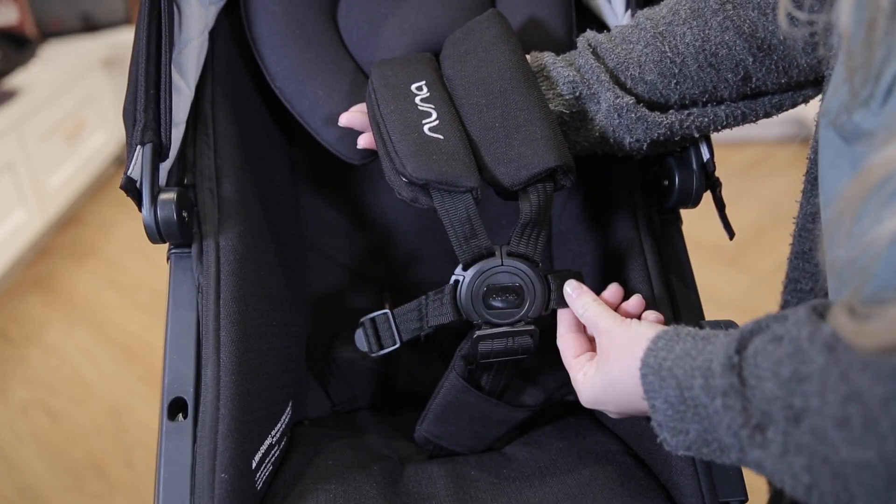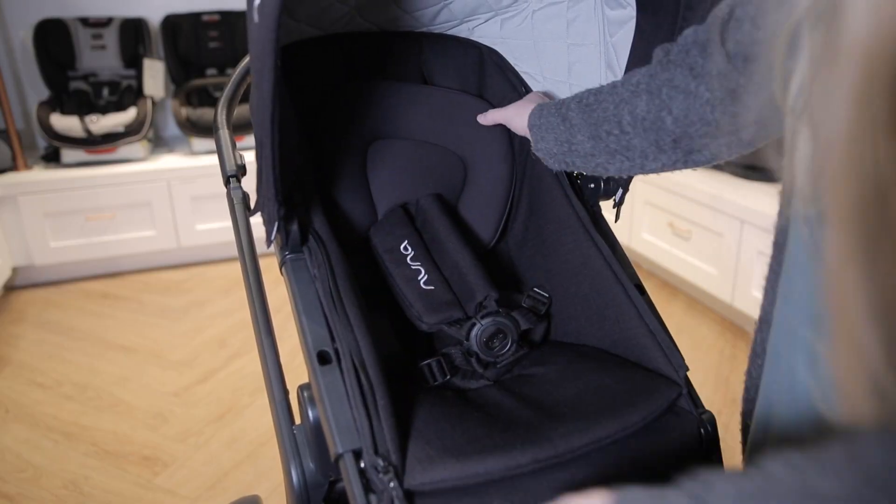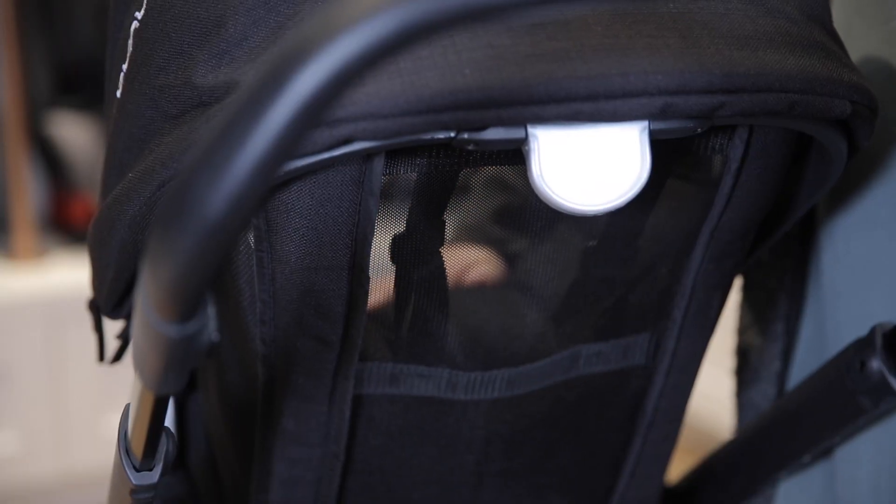It also includes a five-point harness. One of the coolest features is that it is an all-season seat, meaning you can zip off the fabric lining to expose the mesh space for warmer days.